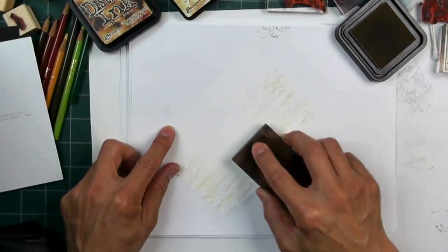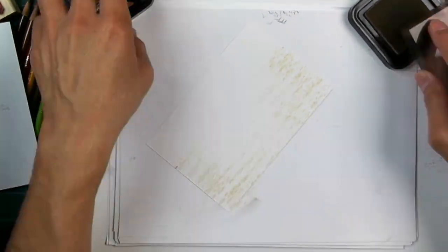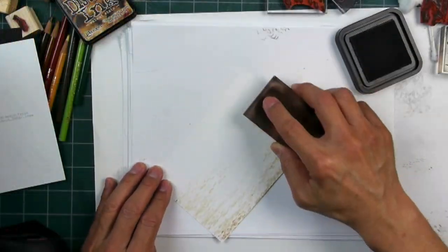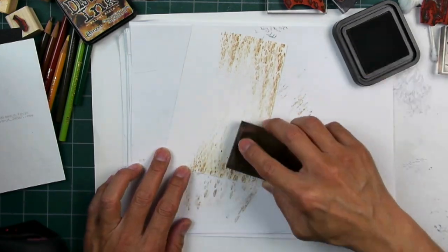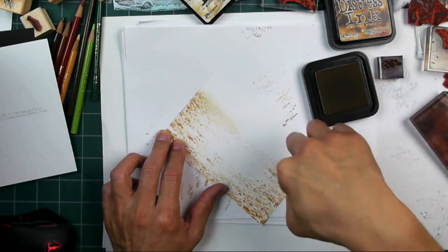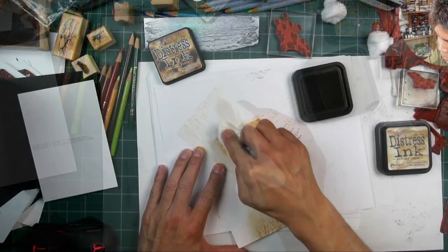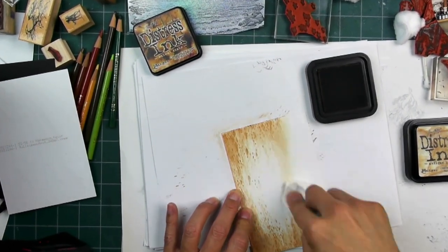Now I'm stamping out very light impressions with the tiny rocks stamp. We're going to try to make this area down below nice and sandy looking. Going in with a little bit of a darker brown now on the left and right side, kind of framing off that center area really nicely. Then I'm going in with the same color inks that I stamped out that imagery in, just to blend in some additional tone.